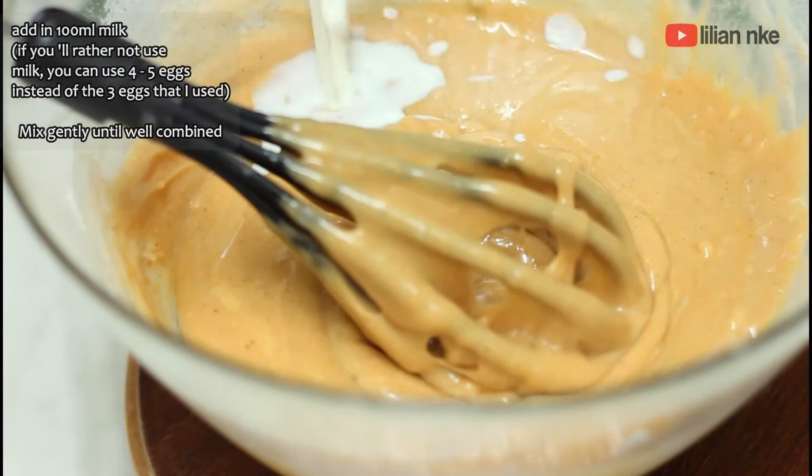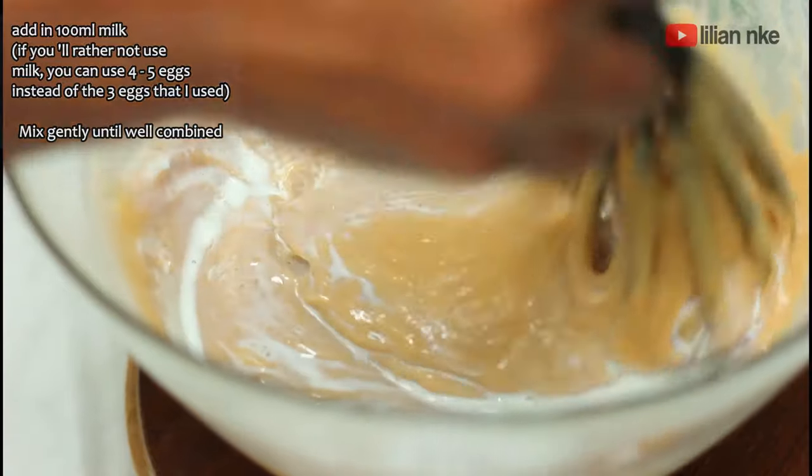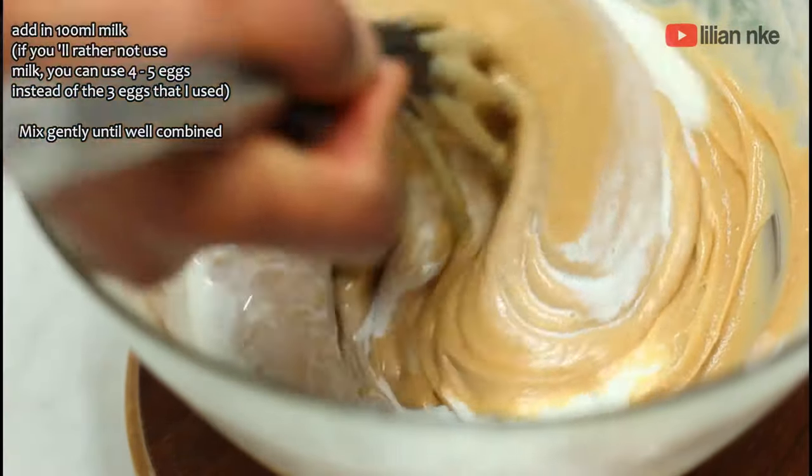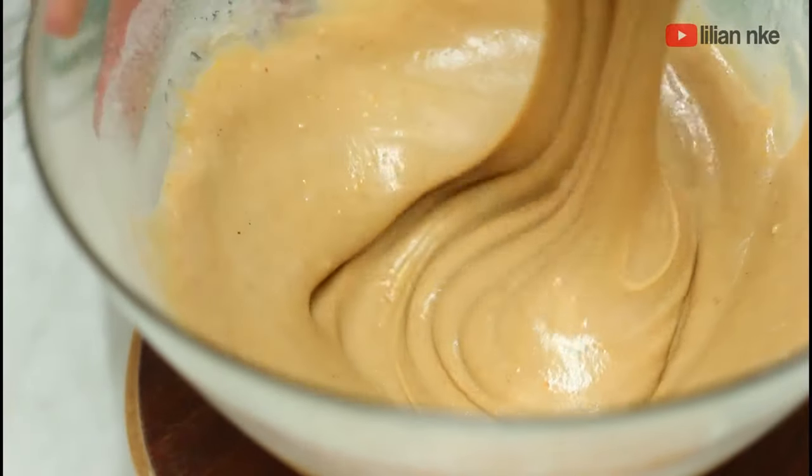Now it's time to add the grated carrots. I'm using about four cups — that's about five to six large carrots. You can use less if you want to, but we love it this way in my home. That's why it's called a carrot cake, right?